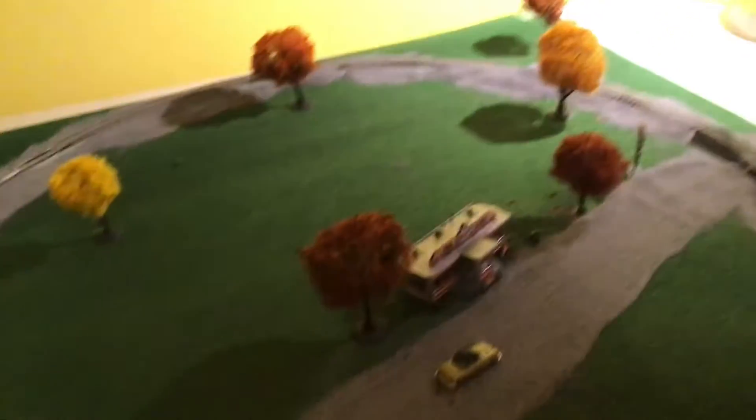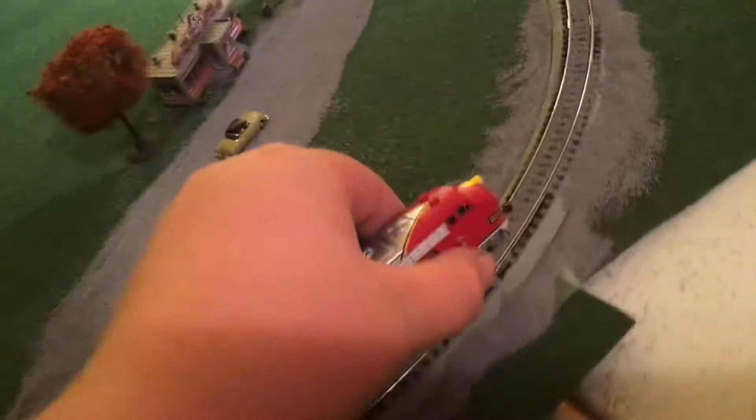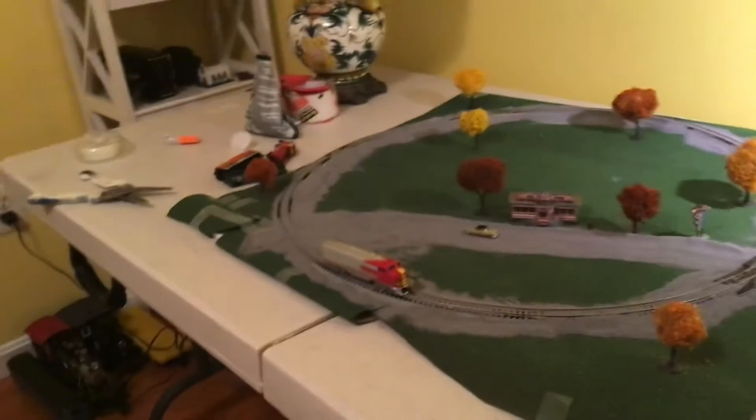The last step was ballasting the track, which I feel I did pretty well. We're gonna put the train on now. It's not my first time running the train — it's just my first time running it on camera.